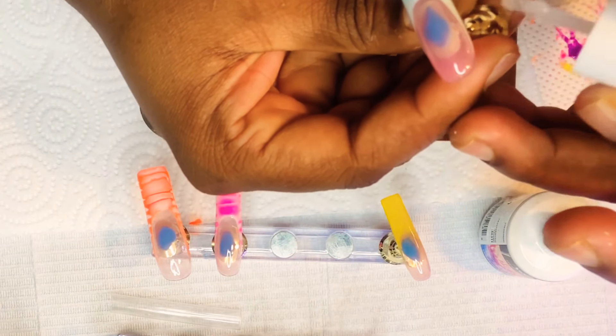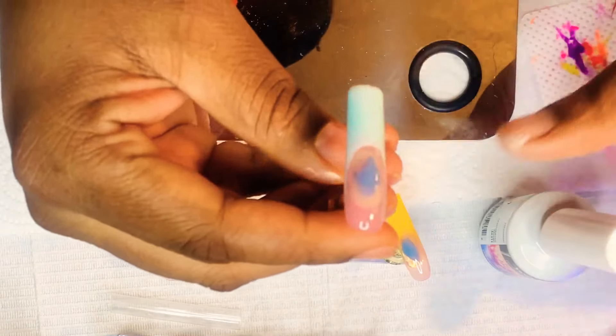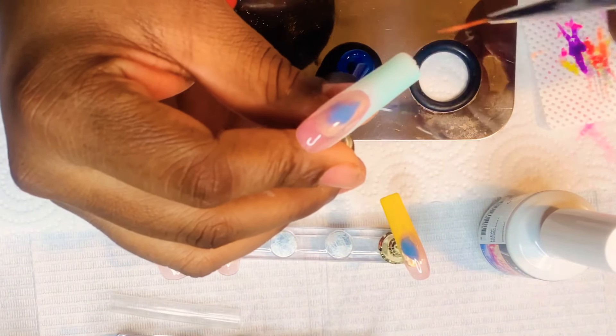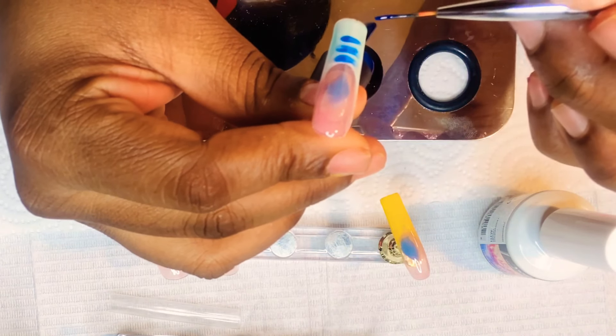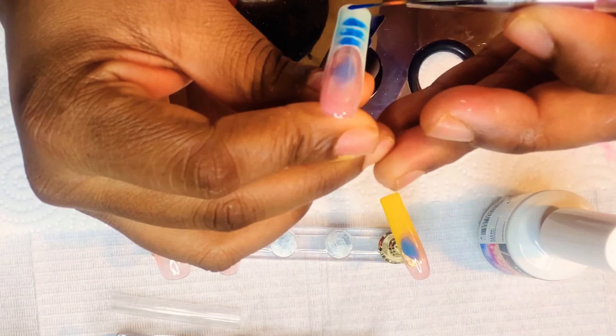So this is the last nail that I'm going to be doing, and I'm going to be using my Mia Secret Blooming Gel, applying that to the French tip of the nail. This is a soft baby blue, and I'm going to be taking my liner brush and creating my lines using this dark blue gel polish from Beatles.